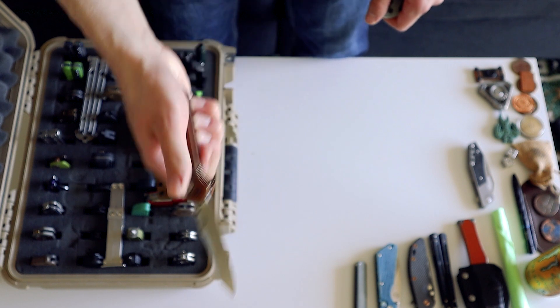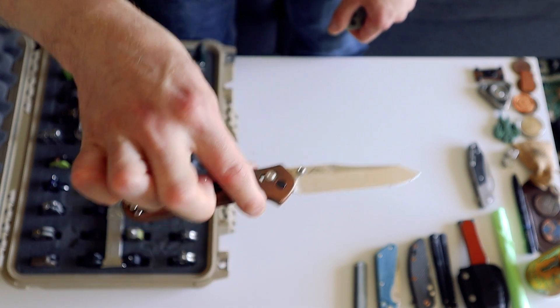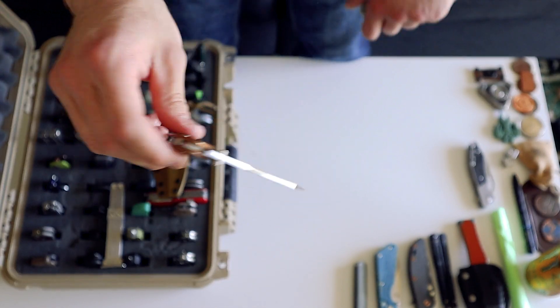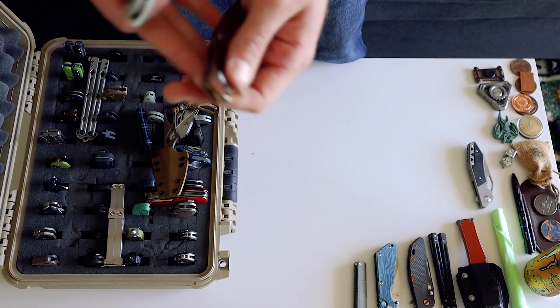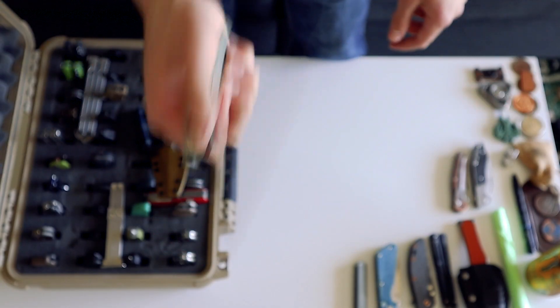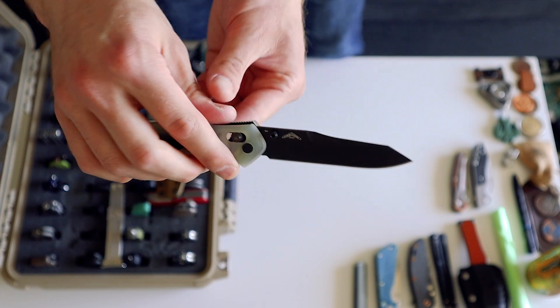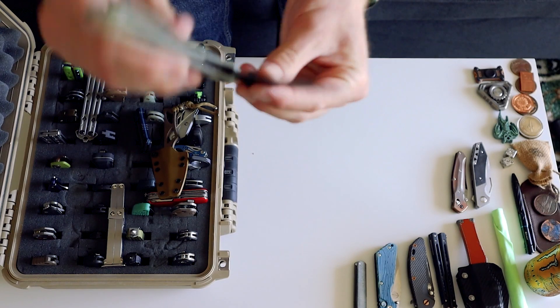We've got two Benchmade 940 Osborns. The first one has copper scales on it — I carried this for quite a while and it got some nice coloration. It's a heavy one. I just didn't like the regular green scales so me and my brother kind of destroyed the old scales to get them off. Then we have a Blade HQ exclusive jade version which is super light — it just disappears in your pocket. It's an awesome knife. I don't have much wear on it just because with limited edition knives I kind of have a thing about not carrying them.